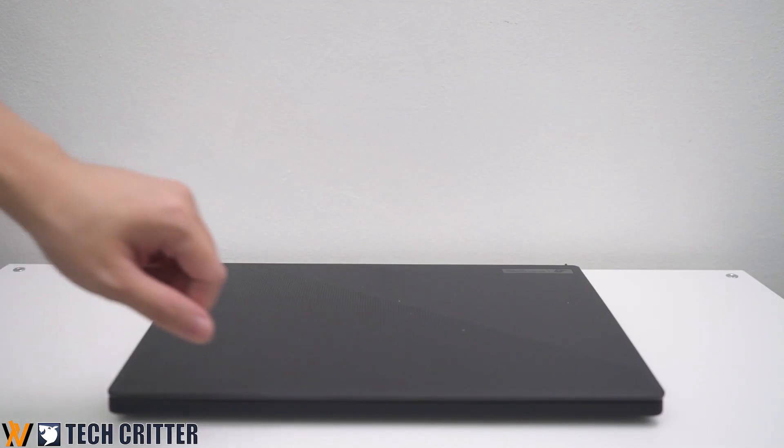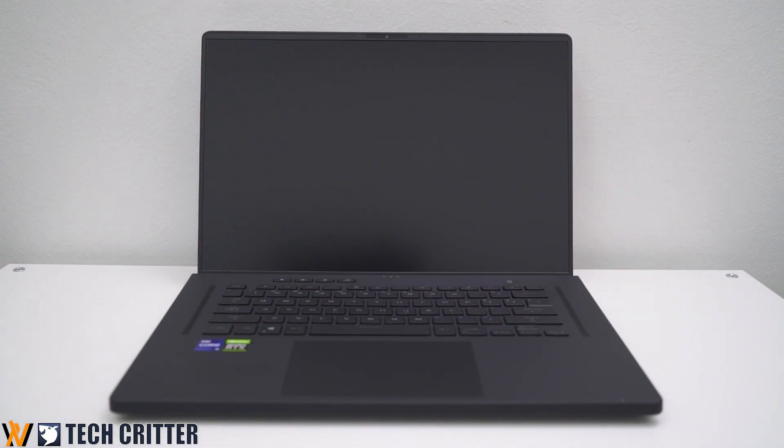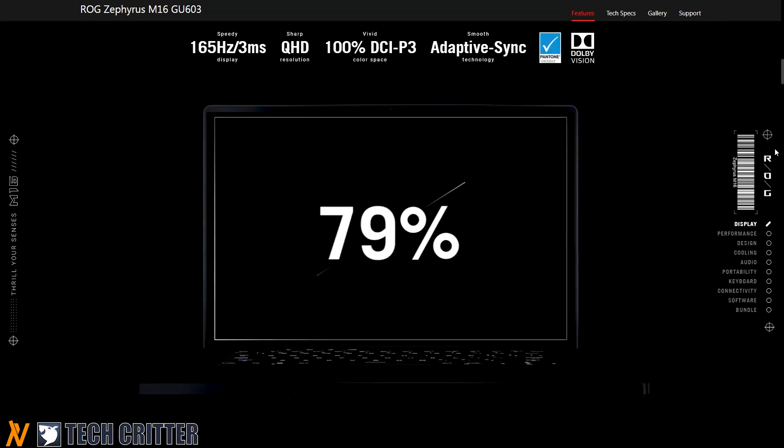Some of you might notice 16-inch gaming laptops are getting more common nowadays ever since panel suppliers started offering them to laptop manufacturers. Today we are taking a look at the Zephyrus M16, which is their very first 16-inch gaming laptop. LG basically replaces the G15's panel with this brand new 16-inch by shrinking all the bezels.